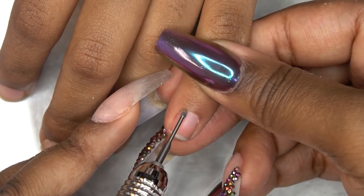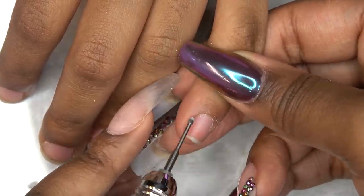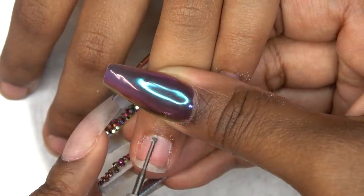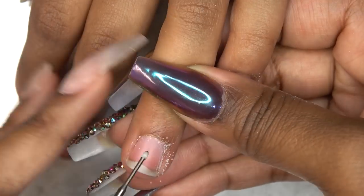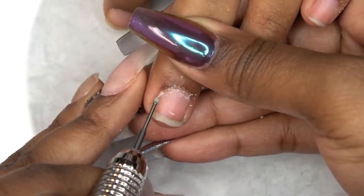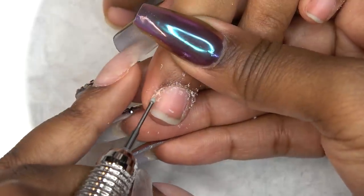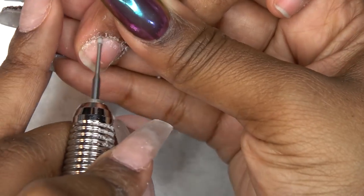Next I'm going in with this cuticle clean bit from Todak USA, working it around her cuticle areas to get up any of that crusty, dry skin. My nail drill is on the lowest setting — you just want to make sure to get up all of that white crusty skin on the nail plate. This ensures your polish is going to last longer, especially since we're working on her natural nails and we want this polish to last without chipping.